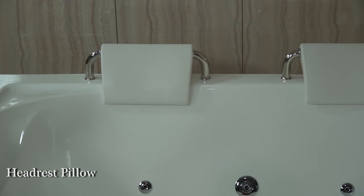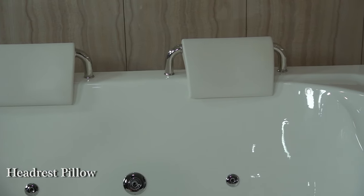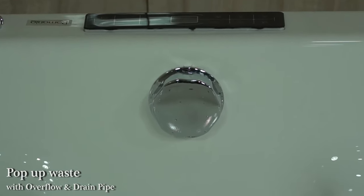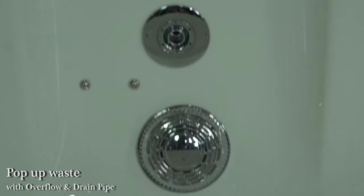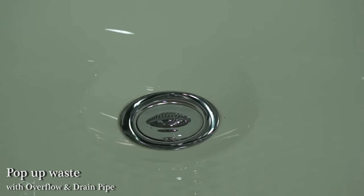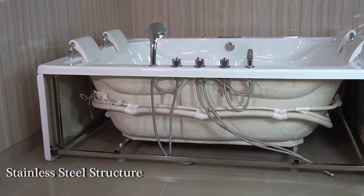Four pieces headrest pillow. Pop-up waste with overflow and drain pipe. Stainless steel structure for full bathtub.